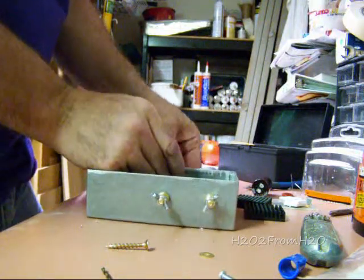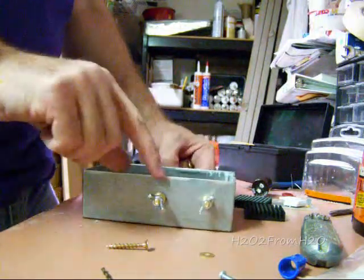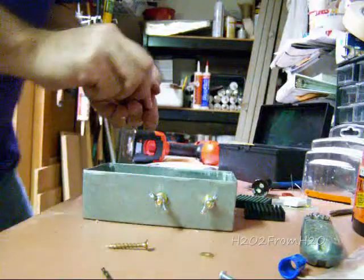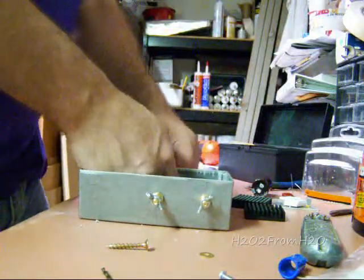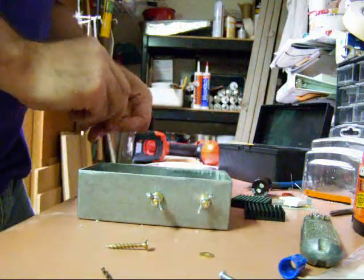On each of these insulated terminals, I've got two shoulder washers on both sides. I think it just guarantees that there isn't going to be any electrical contact there.